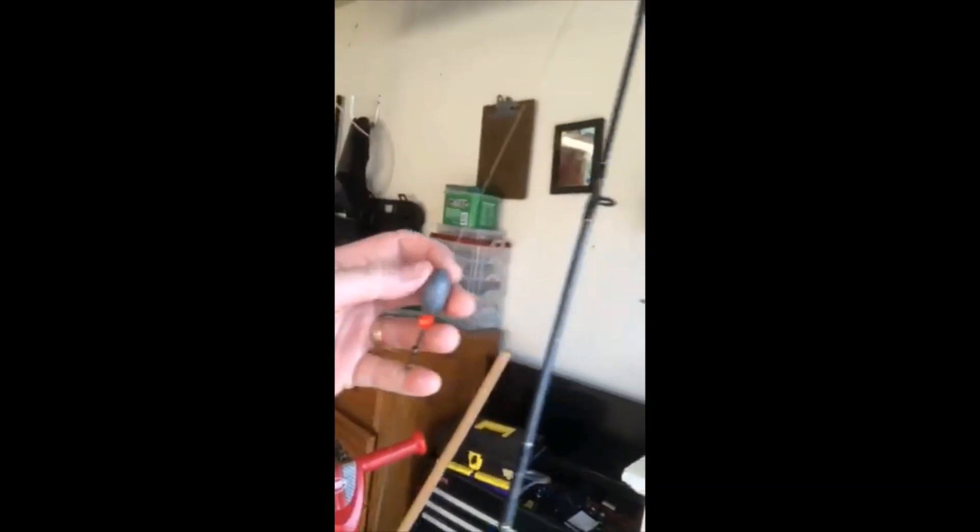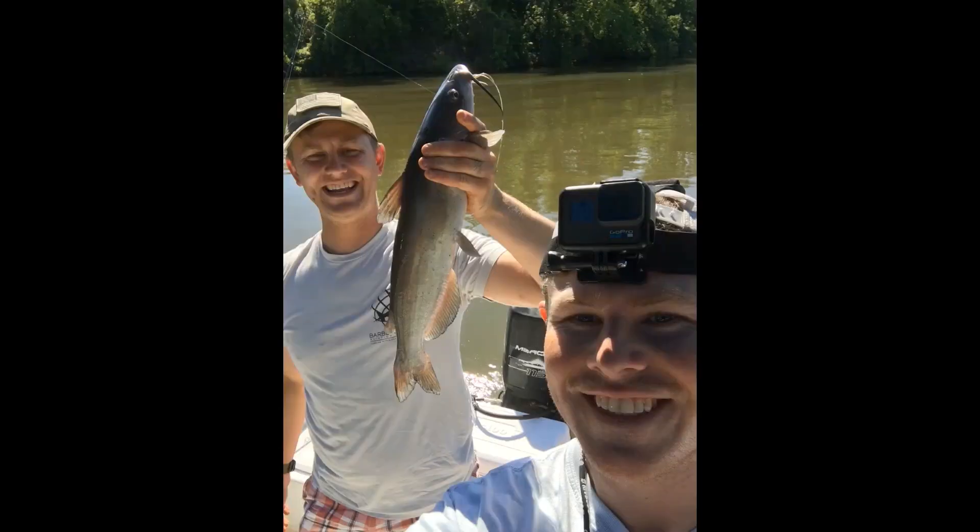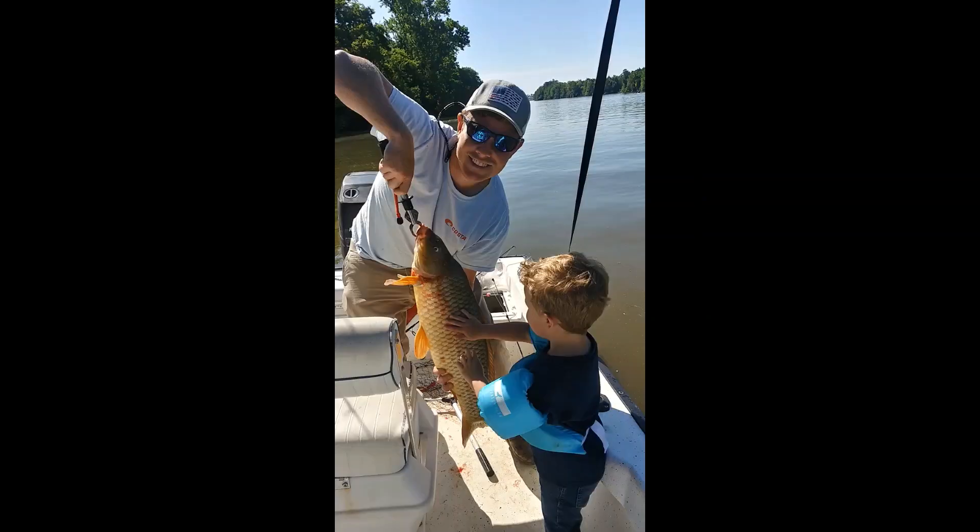What you see here: a 3-aught octopus circle hook, 40-pound monofilament up to a swivel, that's a bead with an ounce-and-a-half egg sinker on top. On the other side it's the same deal, except instead of a swivel it's a knot and a split shot above. The bead just protects the line from the egg sinker coming down and hitting it. Basically this is your Carolina rig — good for catfish, a lot of versatility, can be used inshore and offshore on these lakes.